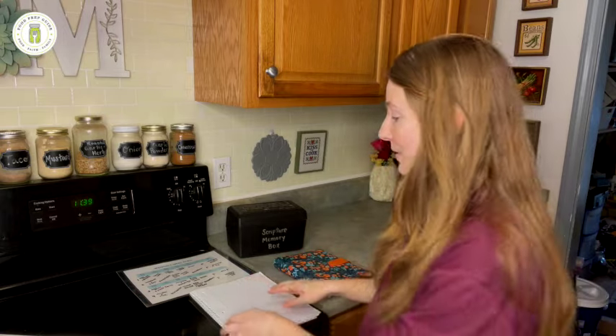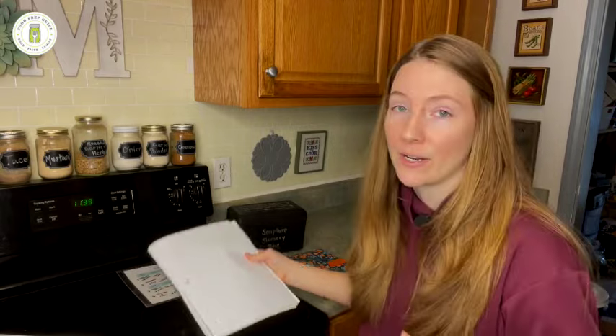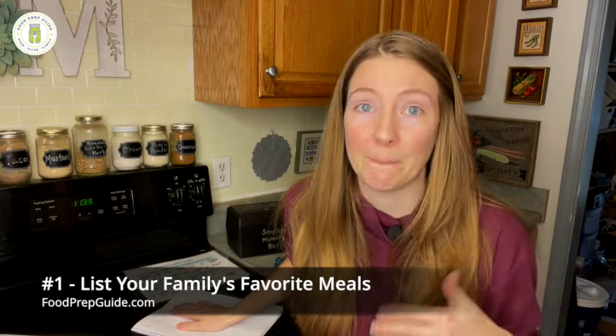Okay, step one. All you're going to start with is a notebook and a pen. The very first thing you're going to do is list out your family's favorite meals. One thing I see people do that ends up hurting them is they jump onto Pinterest and try to find amazing recipes they haven't made before. So I highly recommend not starting with brand new recipes. Get your notebook, get your pen, and just write down what your family already loves to eat — even simple two, three, or four ingredient things everyone enjoys.